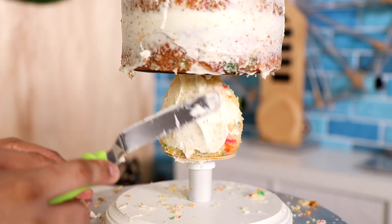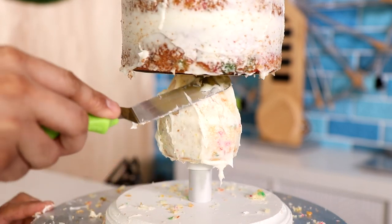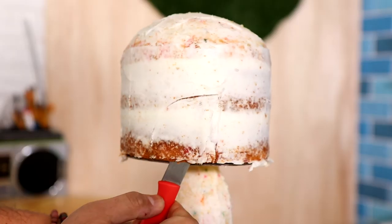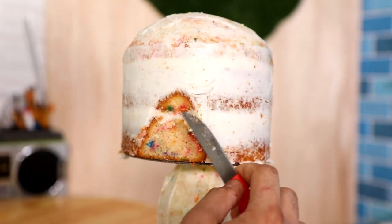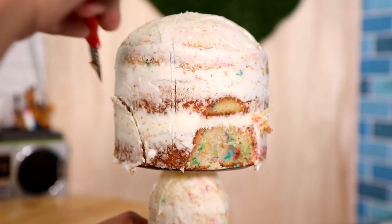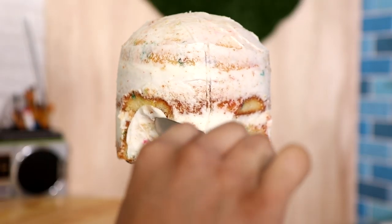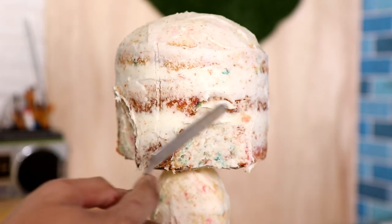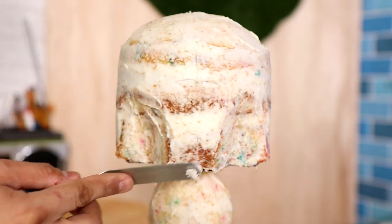Now we've got a crumb coat going on with the maybe-vanilla buttercream. Then I realized I had to carve a little bit more to create the Mandalorian helmet — his helmet goes in, he's got some really defined cheekbones that go in at the bottom and out at the sides. I wanted to make sure I captured that on this cake. I placed it in the fridge for about 30 minutes to set up, and I watched the Mandalorian while I waited.